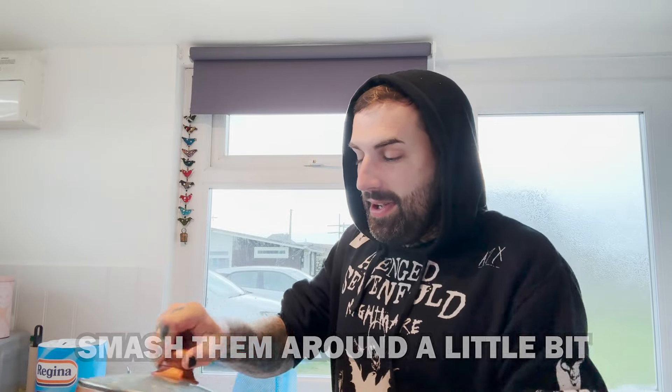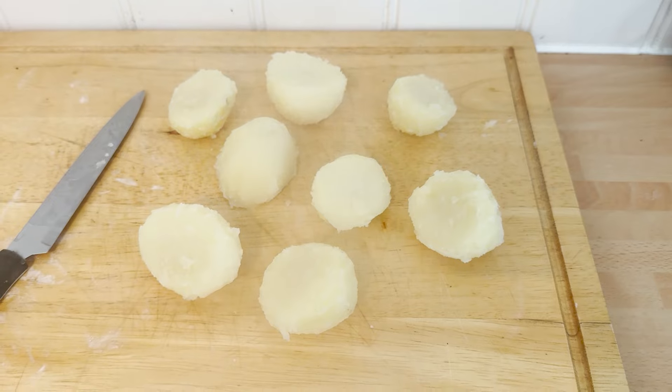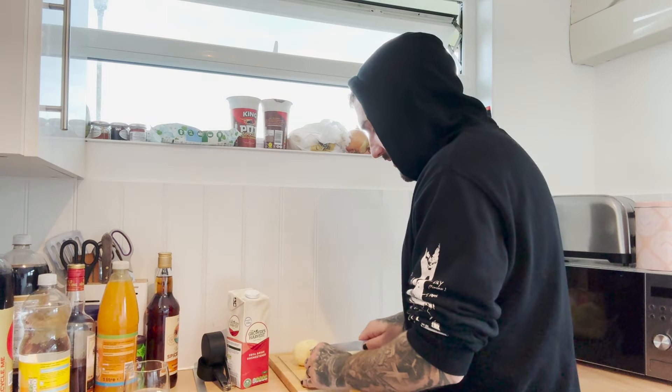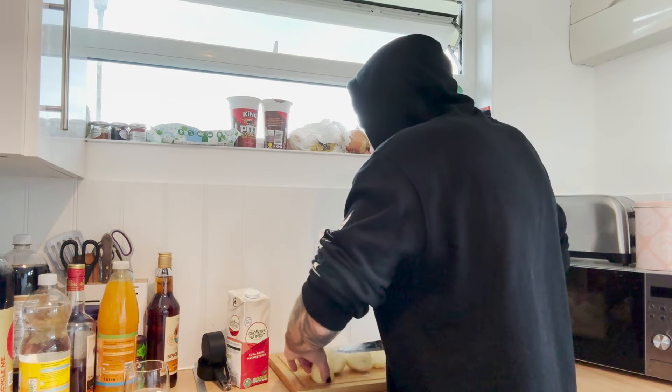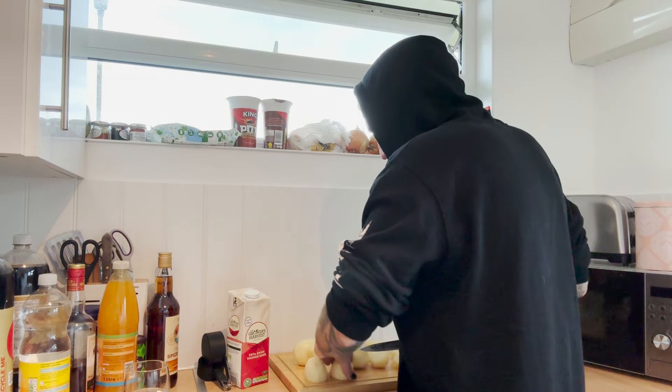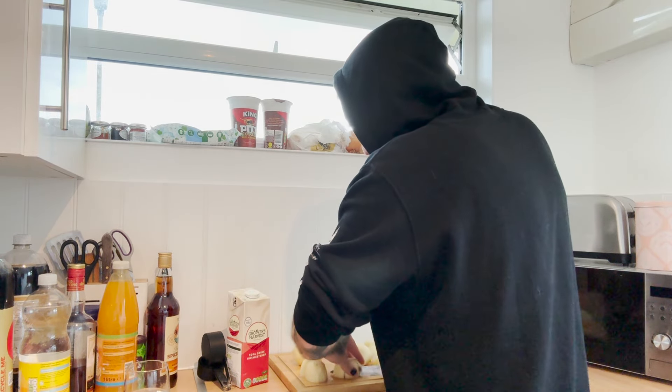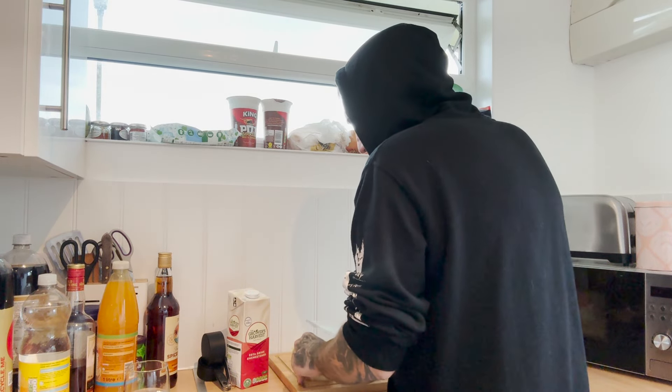I'm just going to smash the roasters around a little bit to fluff them up, then leave them there to steam off for about 10–15 minutes. Now I'm going to chop up the potatoes for mash, because when we have a roast there are three types of potato: dauphinoise, roasters and mash — not chips, that would be a bit weird.